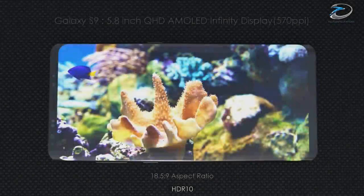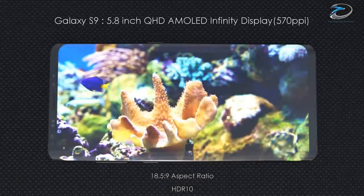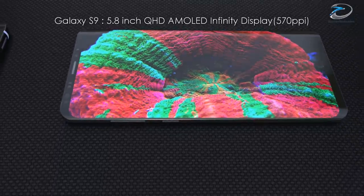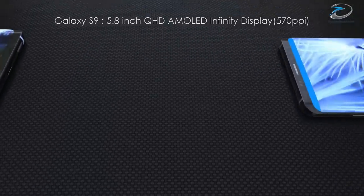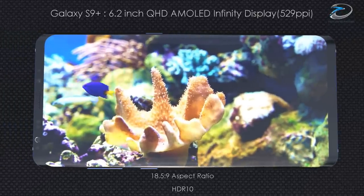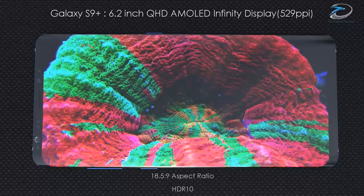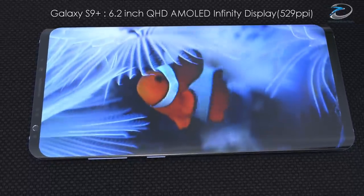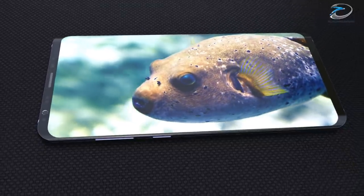Moving on to the other specifications, the Samsung Galaxy S9 would feature a 5.8-inch Super AMOLED display with Quad HD resolution, 570ppi pixel density, and Gorilla Glass protection. While the S9 Plus would feature a 6.2-inch Super AMOLED display with Quad HD resolution and 529ppi pixel density, also protected by Corning Gorilla Glass.